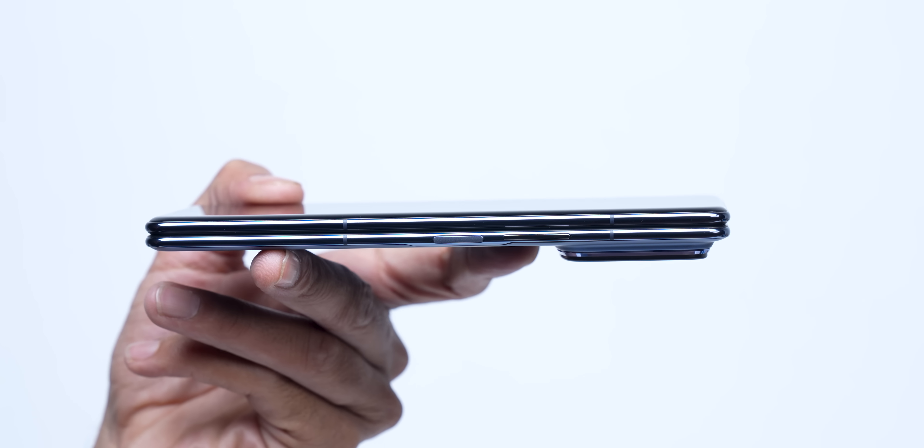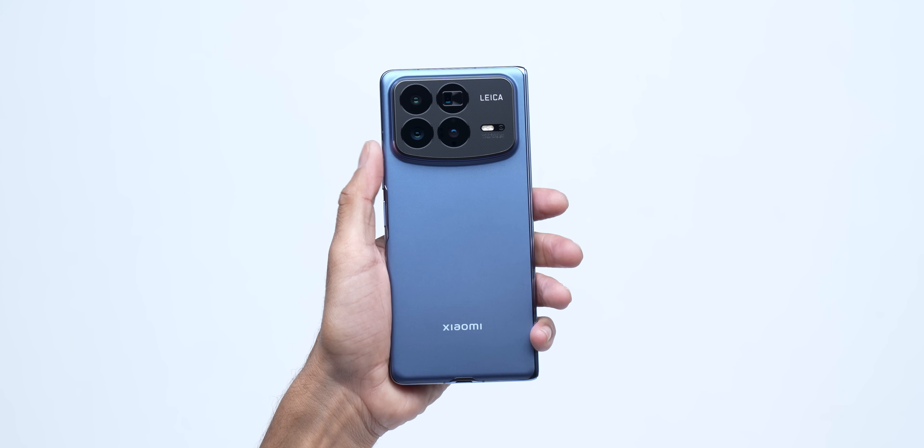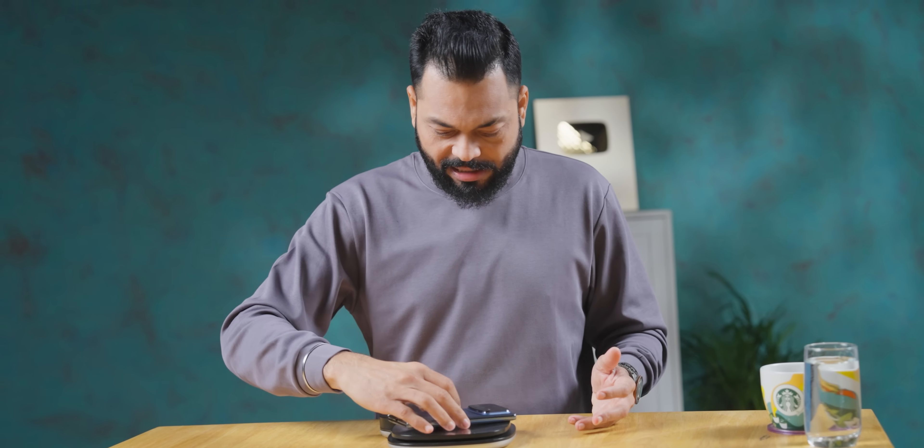I forgot — I was so excited about thinness! It's so heavy. It's the weight of a normal candy bar phone. I said if it's 200–205–210 grams I'll be super duper excited. But it's 232–234 grams. Because it's so thin in your hands, it looks a little light.